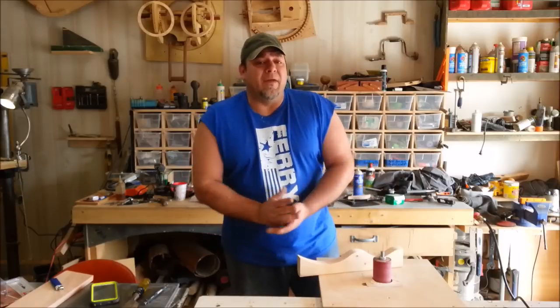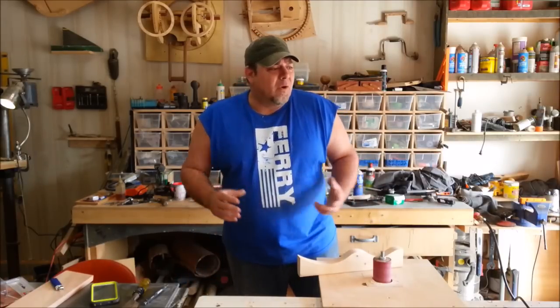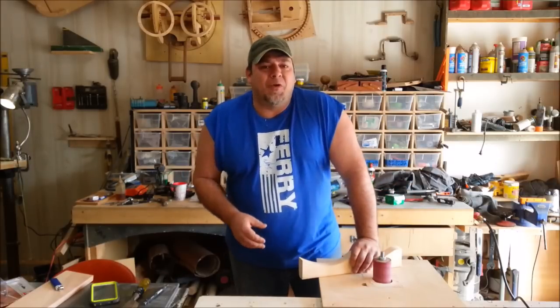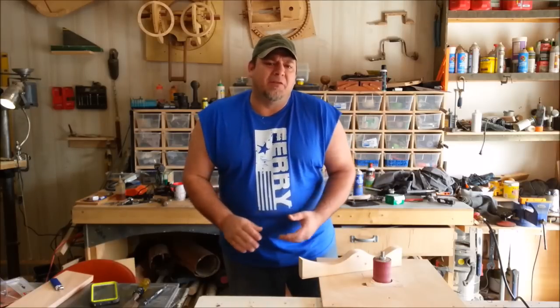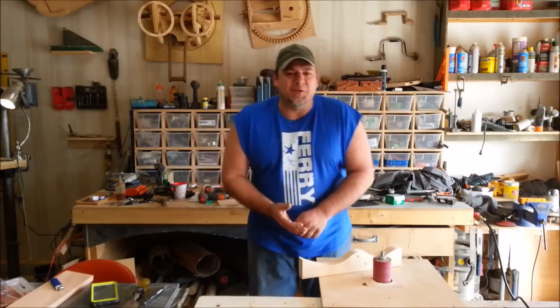If you're worried about finding those components, there are links so you can find them pretty easily. Thanks for watching — we're going to get back to our normal craziness. No more plans for a while, just going to have some fun building some stuff, so you can expect lots of cool stuff coming down the pipe. Don't forget to like and subscribe, and we'll talk to you soon.